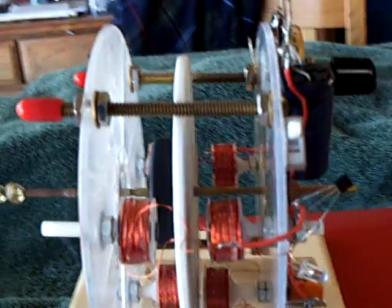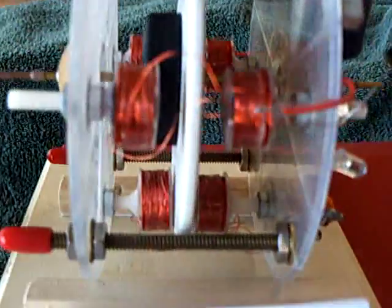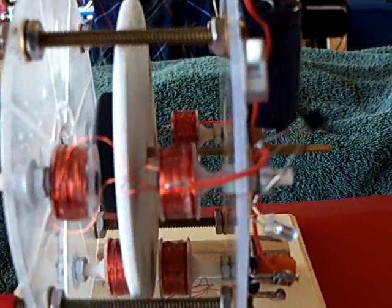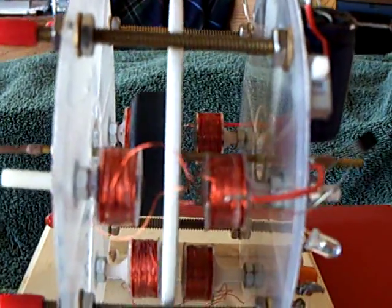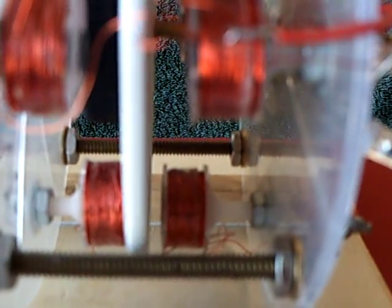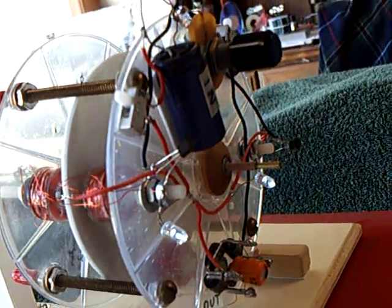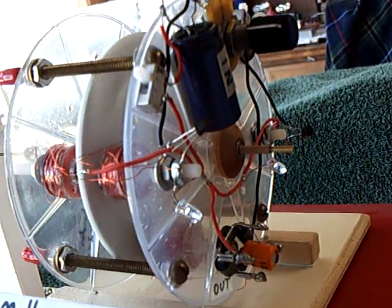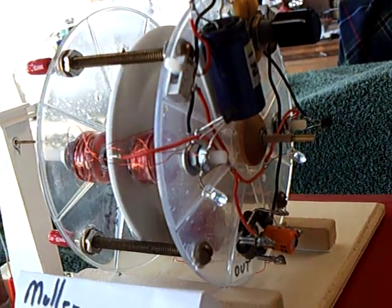The Muller Dynamo, if you're not familiar with it, has a way to drive the motor and then charge at the same time. Two of those coil sets with the magnets there are the drivers, and one of those sets down there is the generator or alternator. The original idea on the Muller Dynamo project was to get enough energy out of the generator coils to make the drive coils run the thing and self-run.